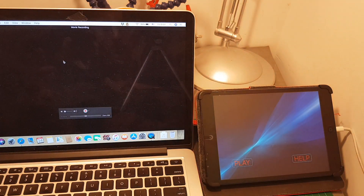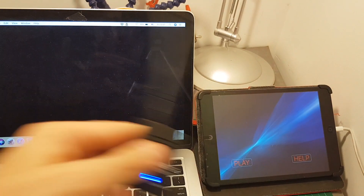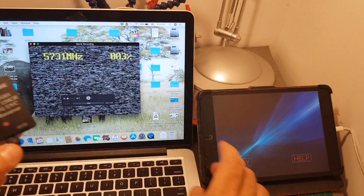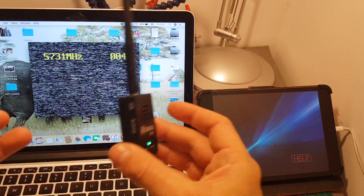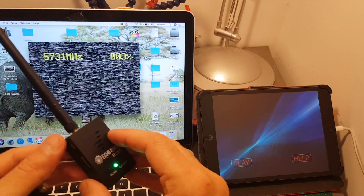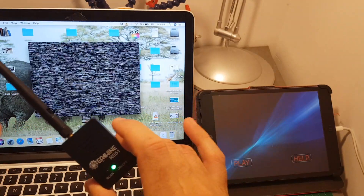I did try to connect the R051 to my computer like the ROTG01, but unfortunately it doesn't recognize this device. When I connect the ROTG01, it does recognize it. I tried both on iOS and Android and it just doesn't work, so I'm not sure you can use it with your computer.